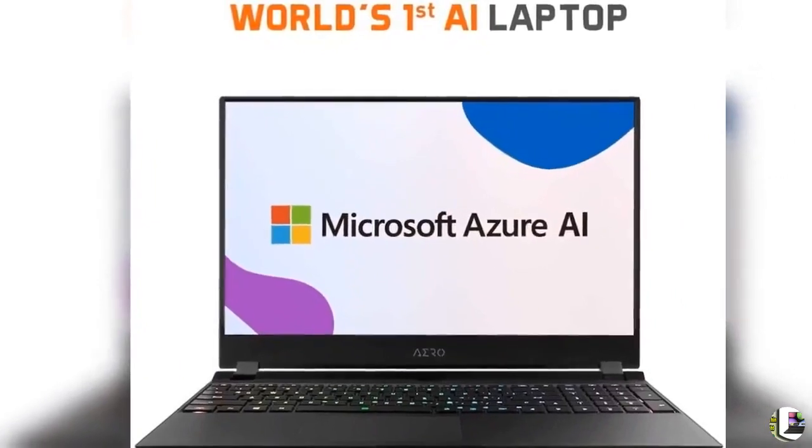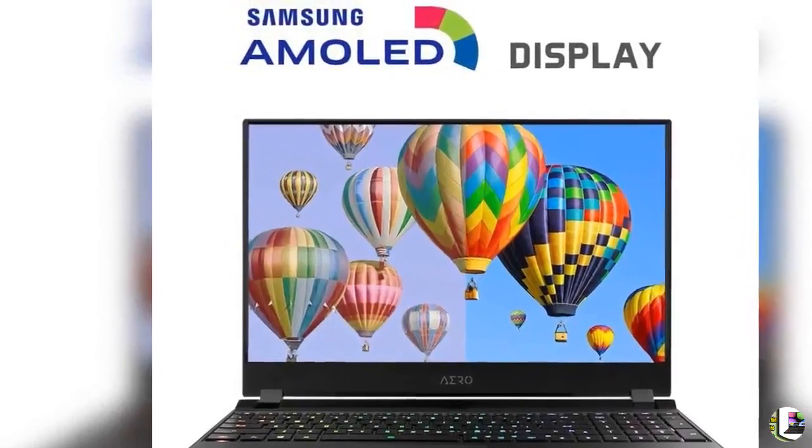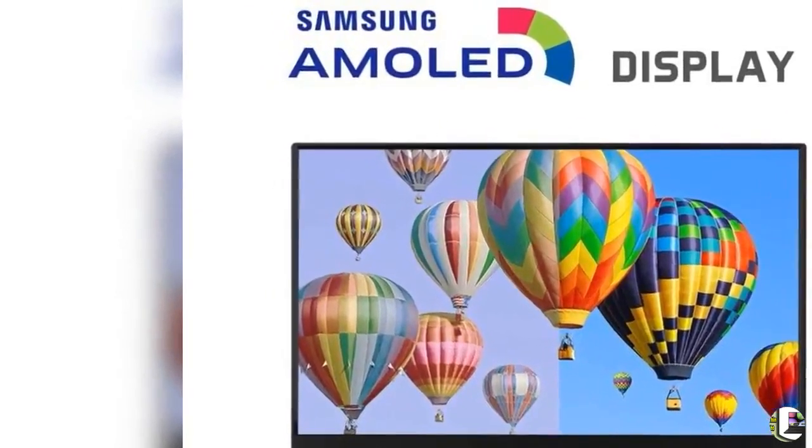6. Microsoft Azure AI, all Intel Inside. Killer Ethernet E2600 and Killer Wi-Fi 6 AX1650, powered by Intel.